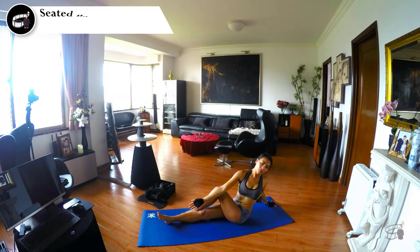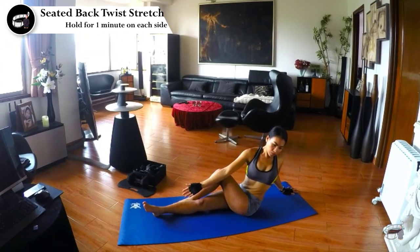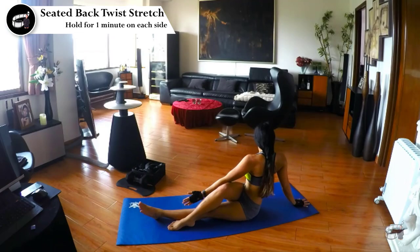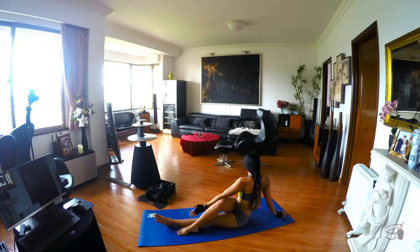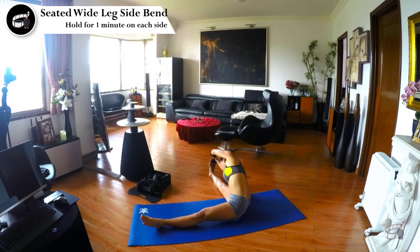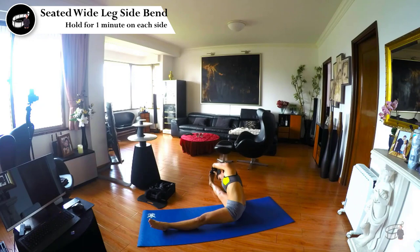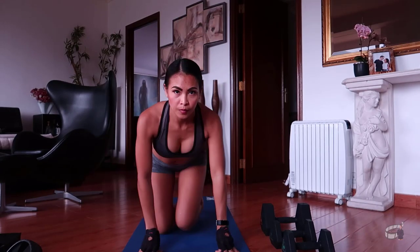Sitted back twist stretch. It promotes good digestion and encourages spinal mobility. Twisting postures help tone the belly and can help relieve lower back pain. I like this pose because it's relaxing. Hold the stretch for 1 minute and repeat with the opposite side. Sitted wide leg side bend provides an all-over body stretch, including those hard-to-reach places such as the inner thighs and between the shoulder blades. Hold the stretch for 1 minute and repeat with the opposite side. Now we can proceed with the main workout.